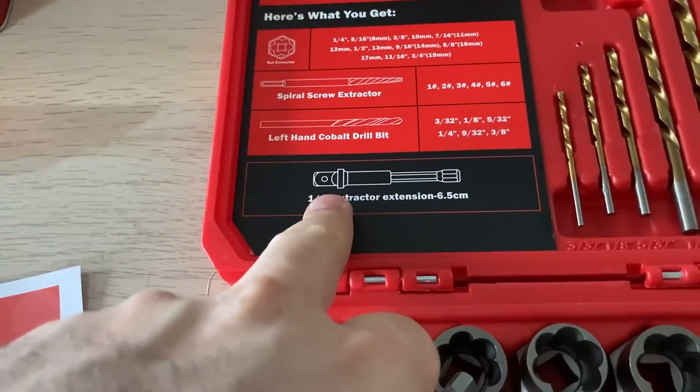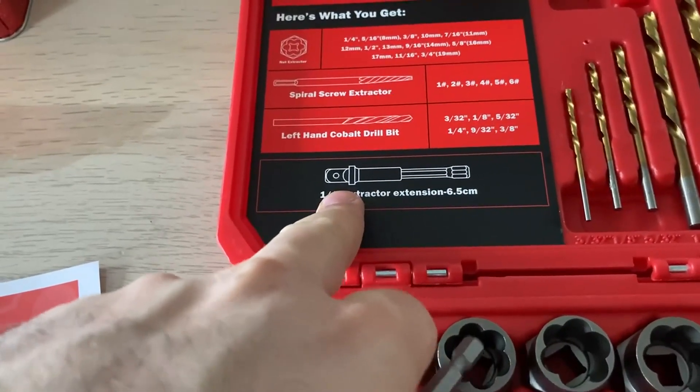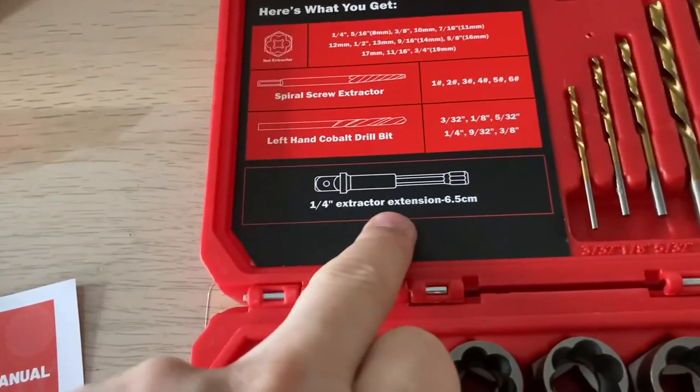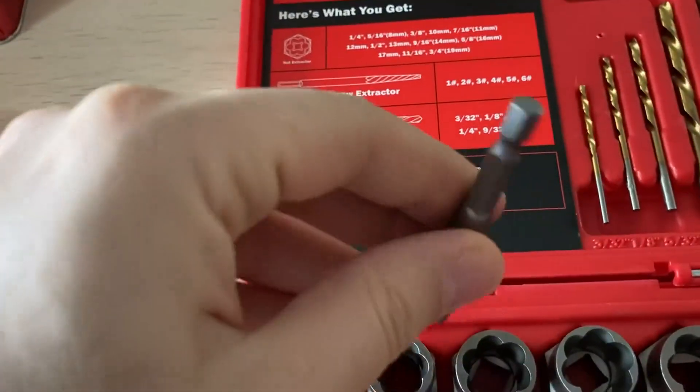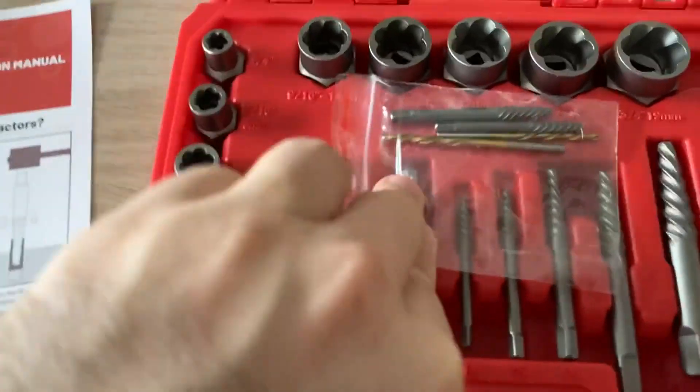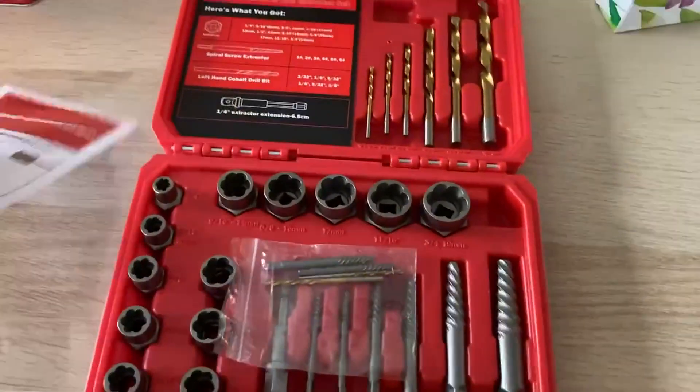I should have it — I have it but I haven't used it yet. But as you can see, this is the one — the extractor, external. You can add it to the head. Hopefully it's good and acceptable. I will update you if I find anything specific.